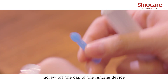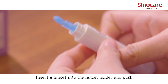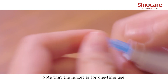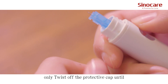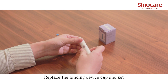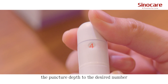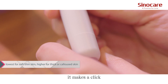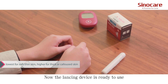Screw off the cap of the lancing device. Insert a lancet into the lancet holder and push down until it's fully set. Note that the lancet is for one-time use only — twist off the protective cap until it separates from the lancet. Replace the lancing device cap and set the puncture depth to the desired number. Pull back the cocking control until it makes a click, then release. Now the lancing device is ready to use.